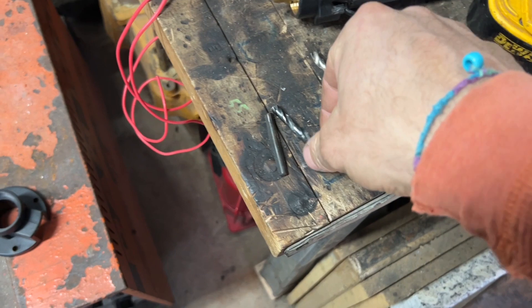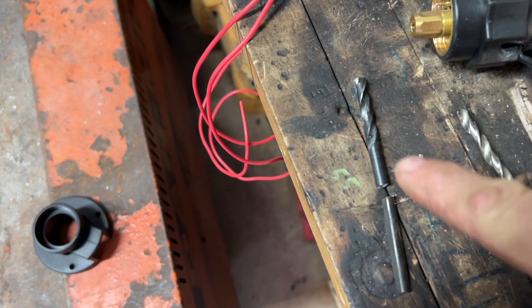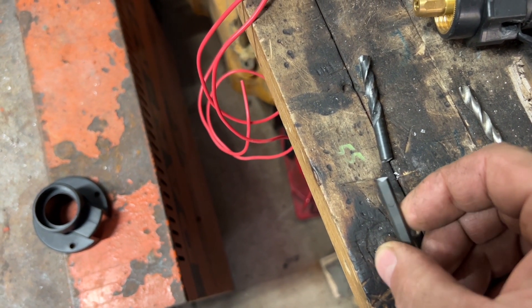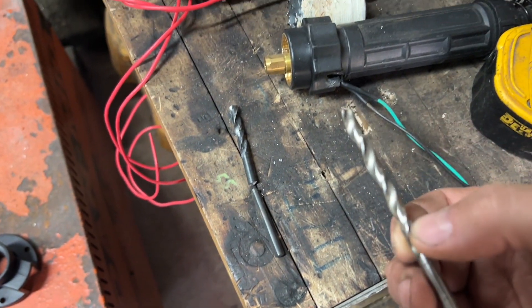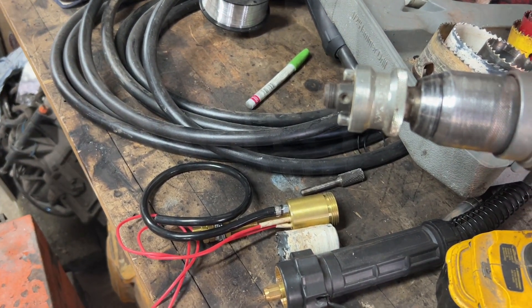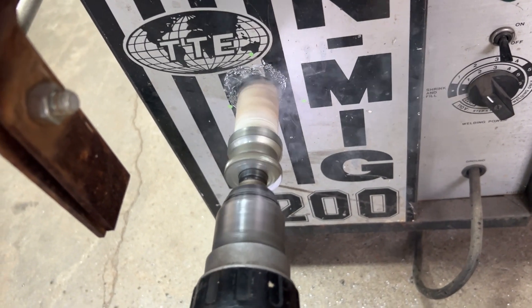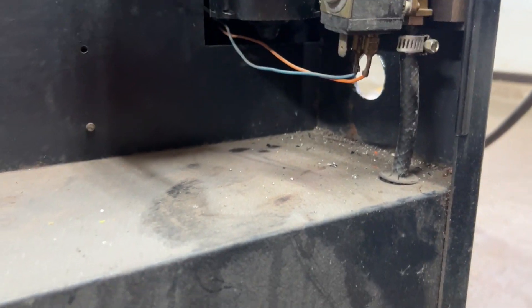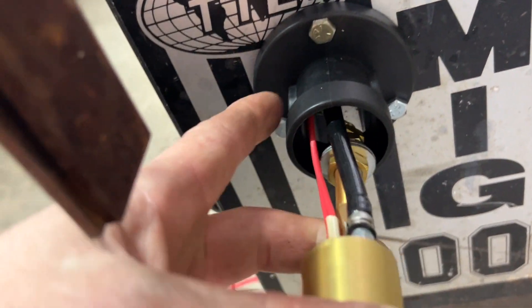Well, that did not go well at all. Here's the drill bit that came with the hole saw — the minute the hole saw contacted the welder, the drill bit just snapped in half. So I went to get the same size drill bit out of my Norse Magnum kit. I'm going to put this one in and hopefully it goes better than the first one.